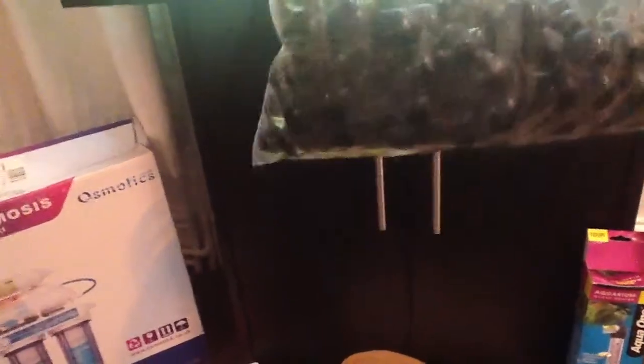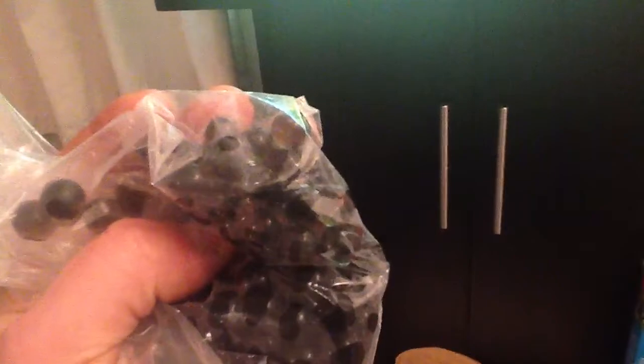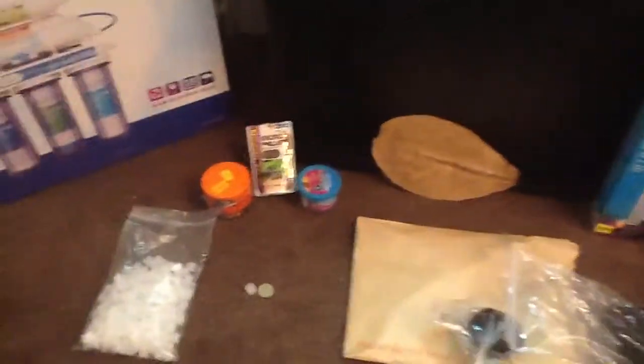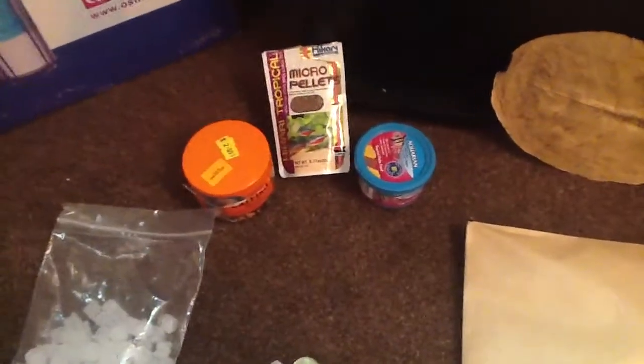These are the bacteria balls that On Guru supplies with all his media. These things are awesome for setting up any new filtration system. I use these in the little moving bed and also in the canister. He supplies those free with the media.